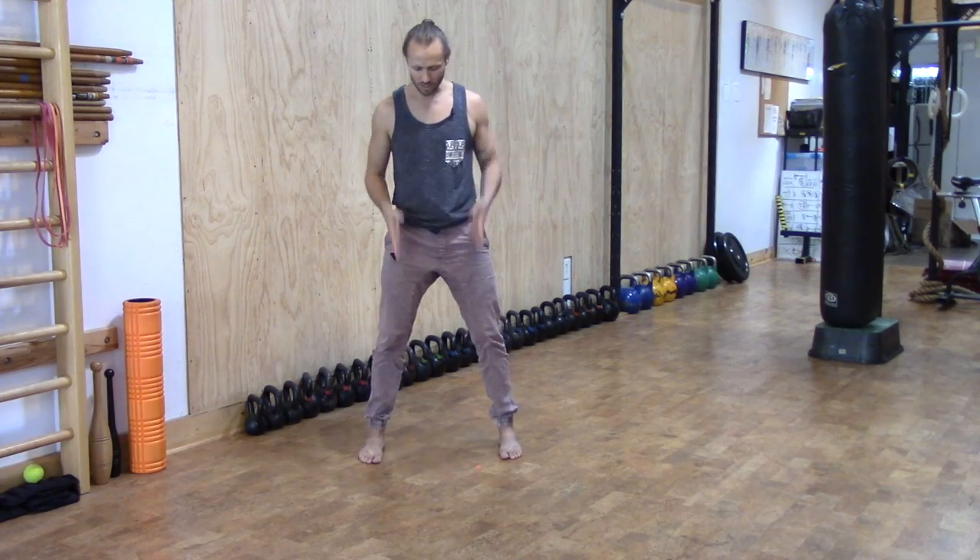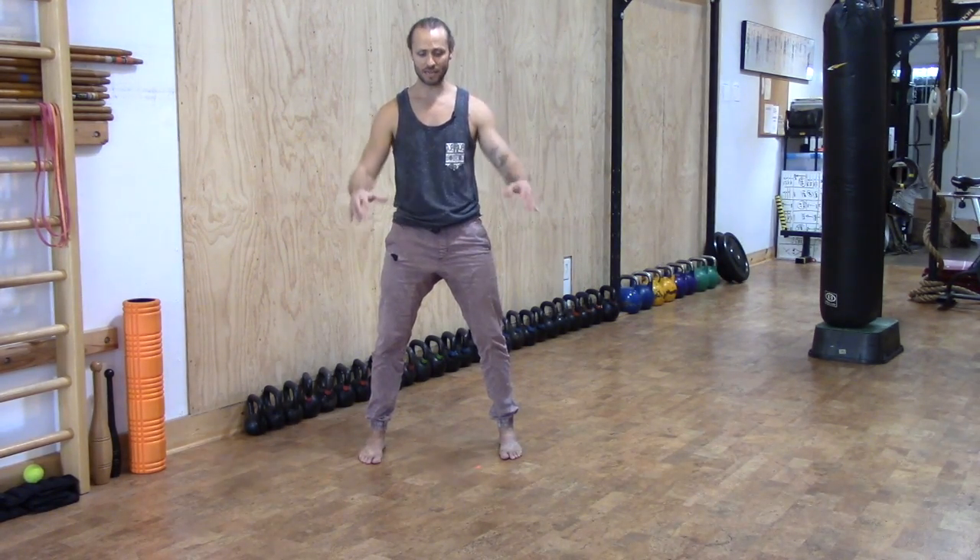Like in the stationary lunge, nice wide stance, railroad tracks, elbows pinched in, ribs down a little bit.